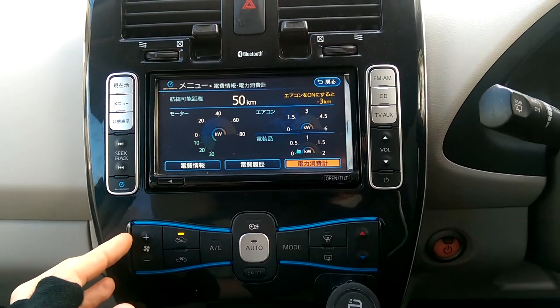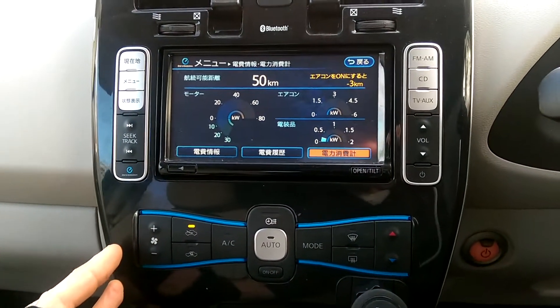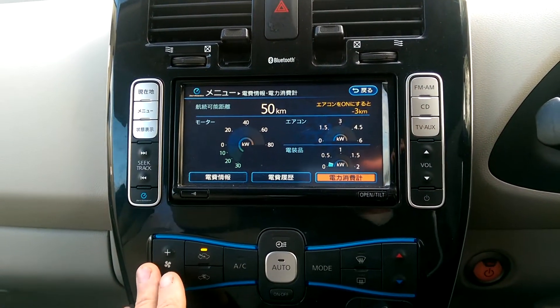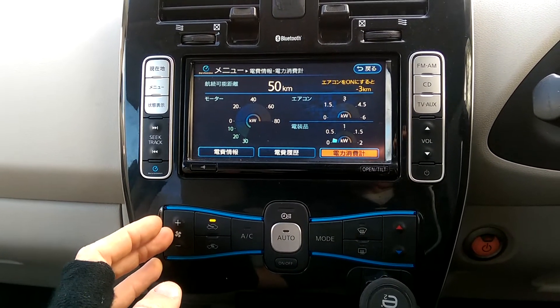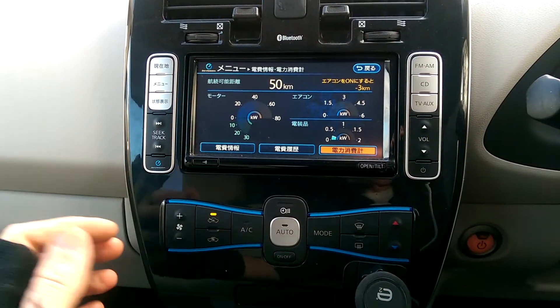Now if you want to use your fan to demist your screen on a cold morning, such as today where it's only 8 degrees C outside, you end up using lots of power for heating as well, because the lowest temperature this can be set to is 18 degrees C and you have no control over the heater. It automatically turns the heater on if inside here is below 18 degrees C.